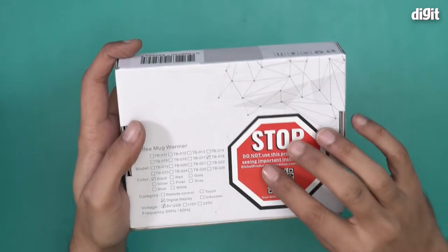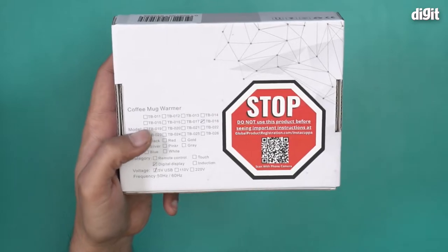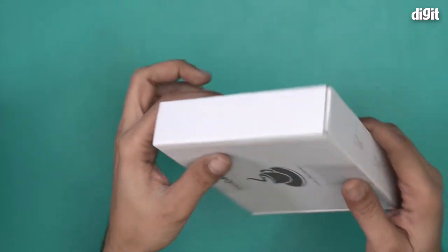"Stop — do not use this product before seeing important instructions at globalproductregistration.com/instacupper." You scan the QR code and it takes you to their website with all information about this mug warmer. Also worth noting, this mug warmer runs on five volts of USB power — so it is a USB-powered mug warmer.